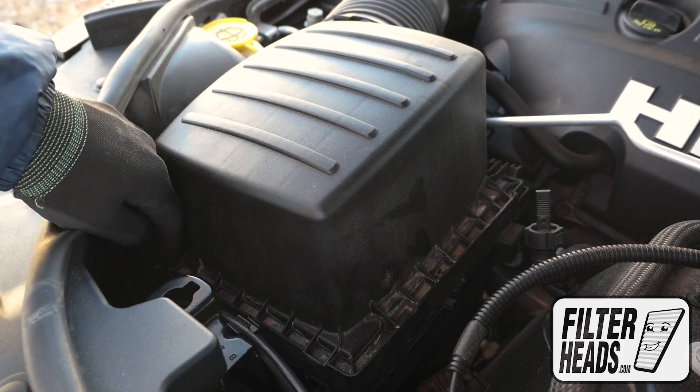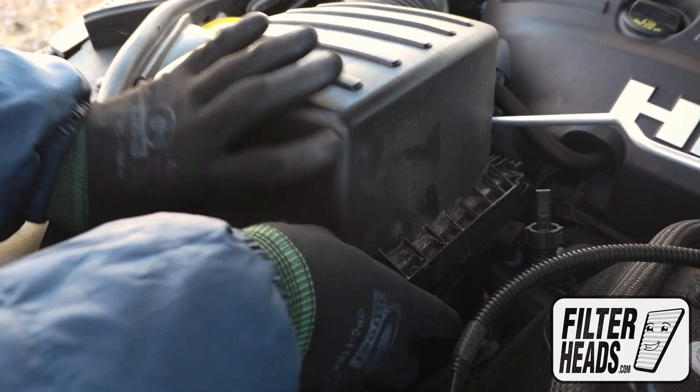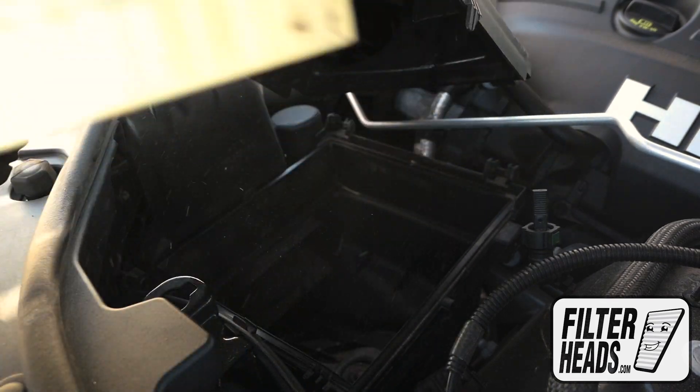Remove the fasteners. Remove the old filter from the housing and clean out any debris inside.